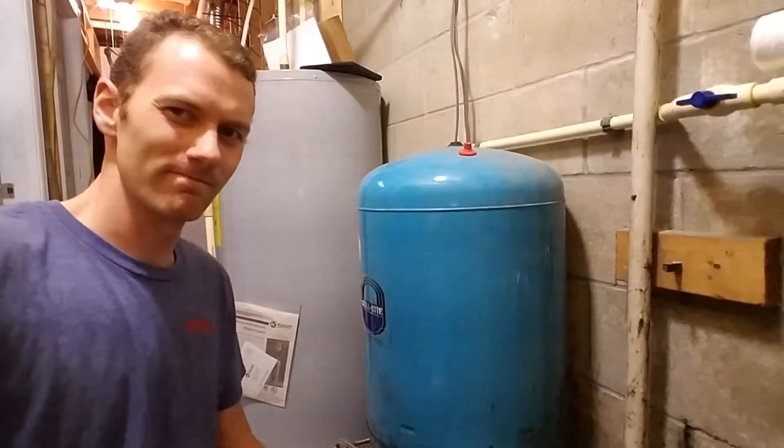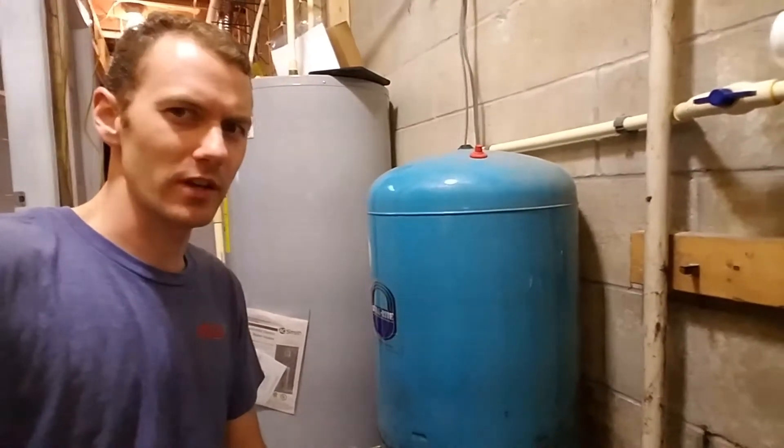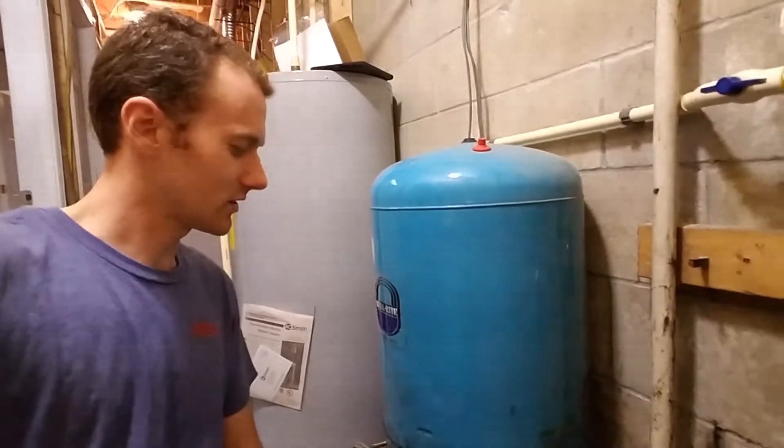Hear that sound? We shouldn't be hearing that. That means the tank's bad.